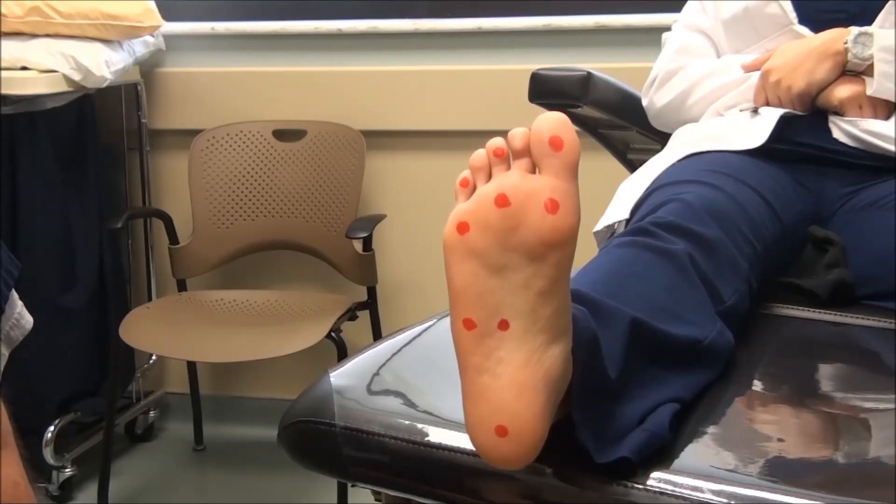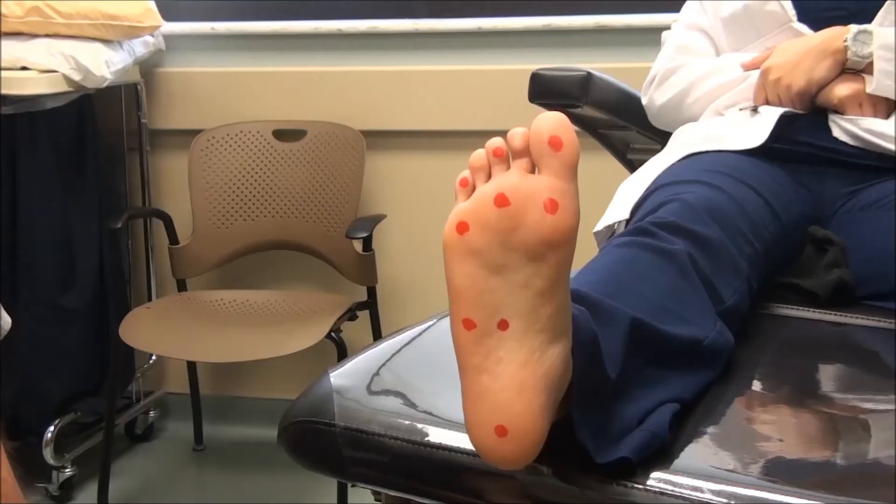As you see on the model here, there are ten positions that are demonstrated for ideal testing for the monofilament test. There are nine on the plantar surface of the foot and there is one on the dorsal surface of the foot at the web space between the first and second toes.